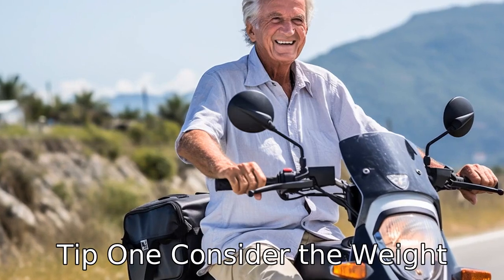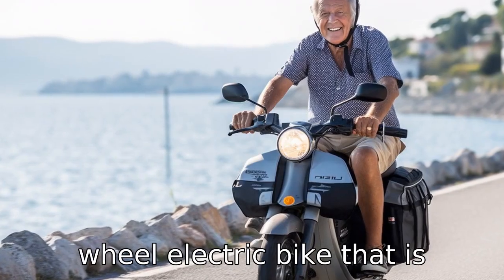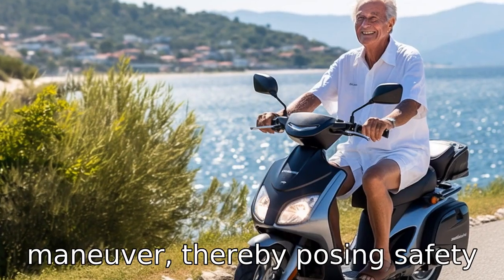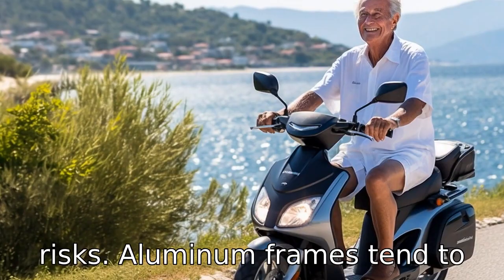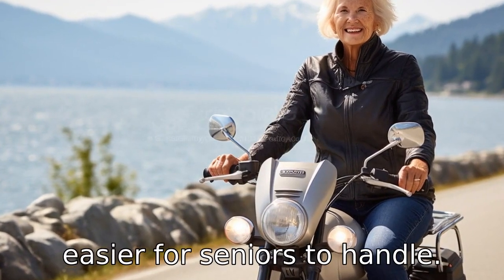Tip 1: Consider the weight. Seniors should opt for a three-wheel electric bike that is lightweight. A heavy model may be difficult to lift and maneuver, thereby posing safety risks. Aluminum frames tend to be lighter than steel, making it easier for seniors to handle.